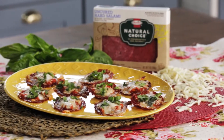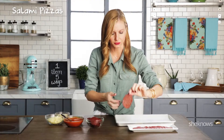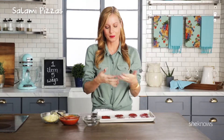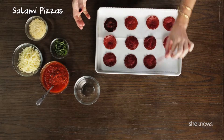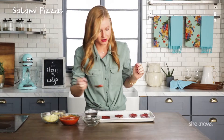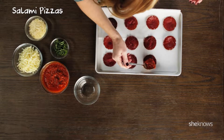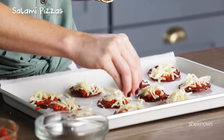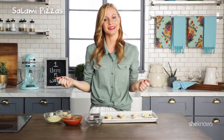First up: doughless salami pizza bites. Put your salami on your parchment-lined baking sheet and bake. Once you've taken them out of the oven and replaced your parchment paper, just put your pre-cooked marinara sauce on top of each one. Sprinkle with mozzarella and your Parmesan — even more cheese. And back in the oven again.